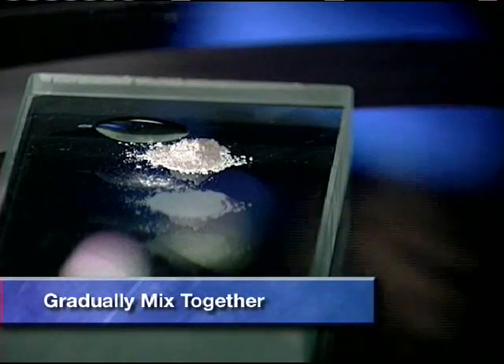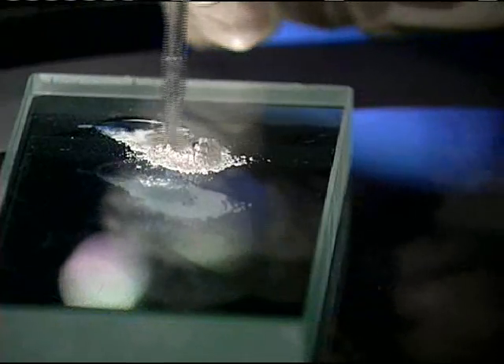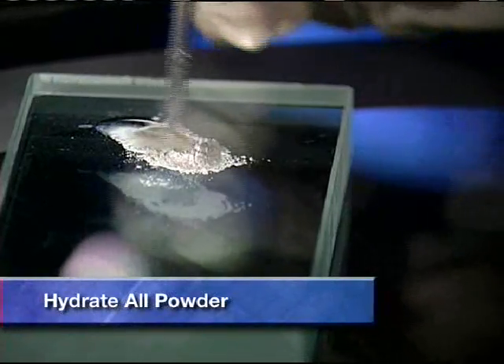Gradually mix the dry powder and the liquid components together with the mixing stick provided. Mixing should take at least one minute to ensure that all the powder is hydrated.